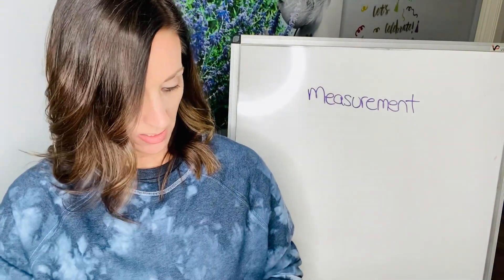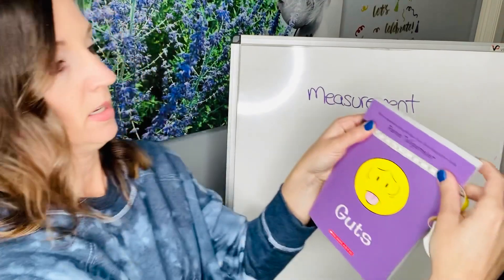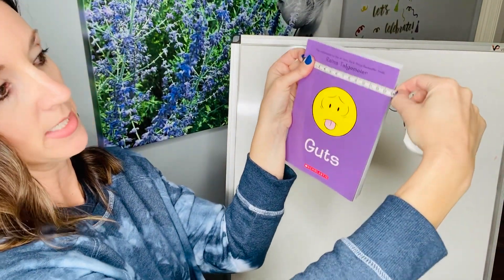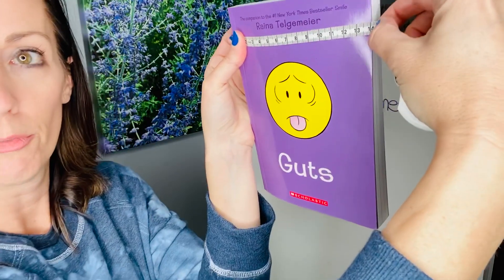Then we can measure the width in centimeters. You still have it at the edge, and in centimeters it's exactly 14 centimeters.